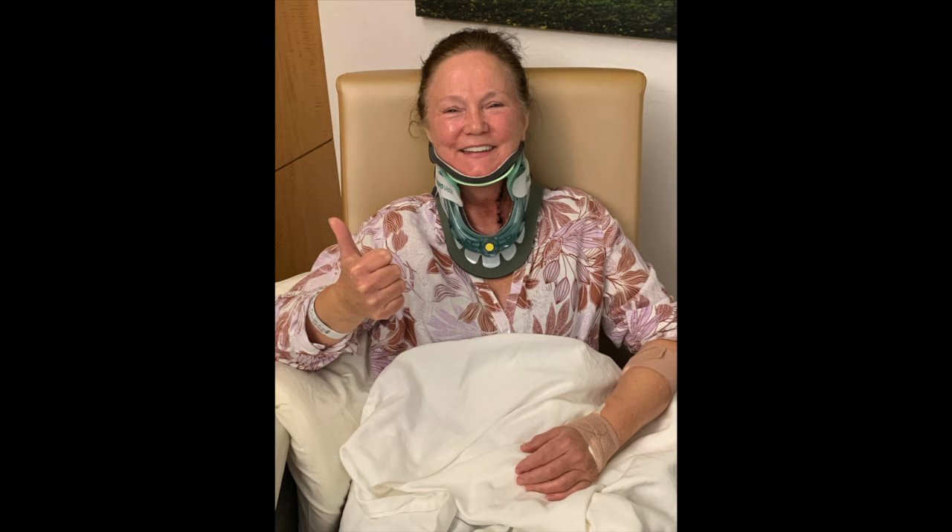Good afternoon, my name is Hilda. I'm 78 days post ACDF surgery for a four-level fusion. As you can see, I'm out of the stiff collar that I wore for two months. I only wear the collar when I'm outside or riding in a vehicle.